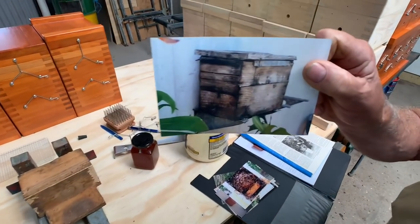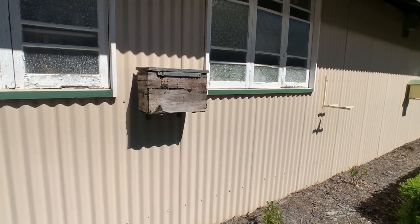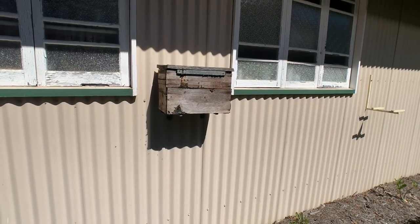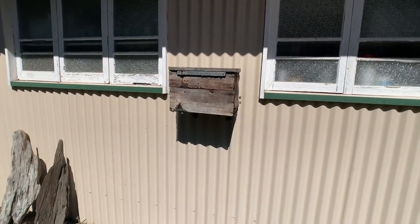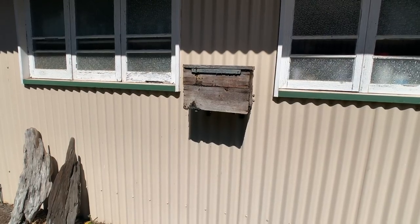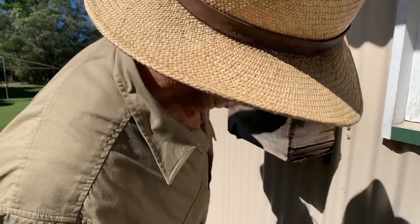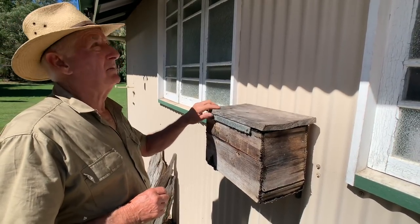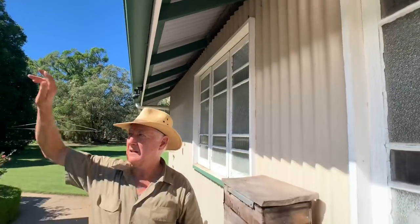That's the oldest hive I know about. I feel very honoured to have had this hive given to me for safekeeping. There's a family - old Hervey Bay people, boys about my age and a little older - who claim they could remember as schoolboys when their father transferred that nest from a tree in their front yard into that box. That box is an old-fashioned fruit case, and you can see how thick the walls are - about 10mm thick.